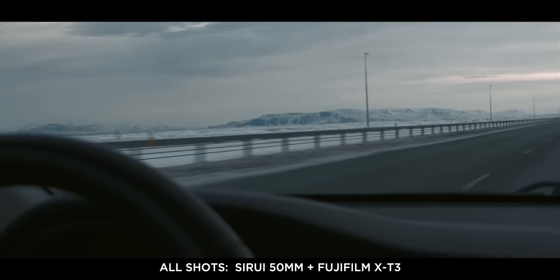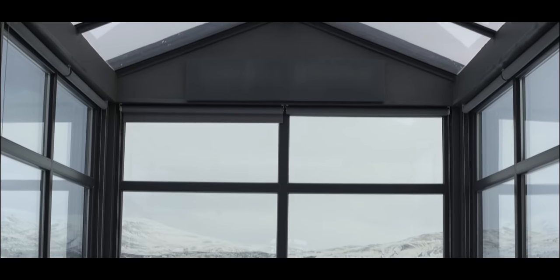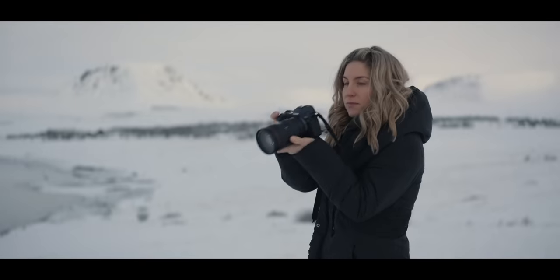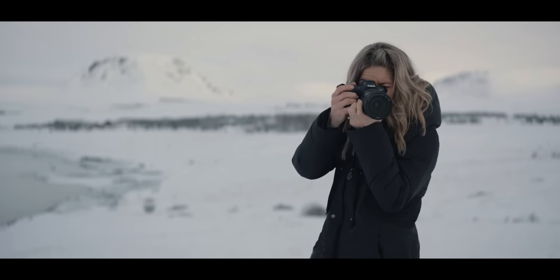At the beginning of the year my wife and I went over to Iceland and I took this lens with me. Unfortunately I spent most of my time with my jaw dropped just looking around and didn't capture as much footage as I wanted to, but as you can see from the shots I did get, the lens performed admirably and I kept it wide open at f1.8 the entire time.